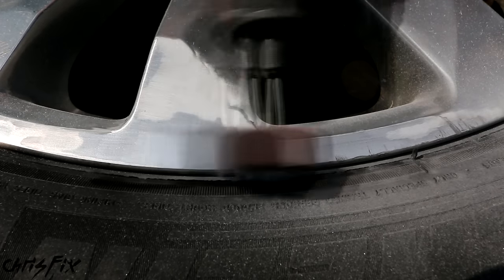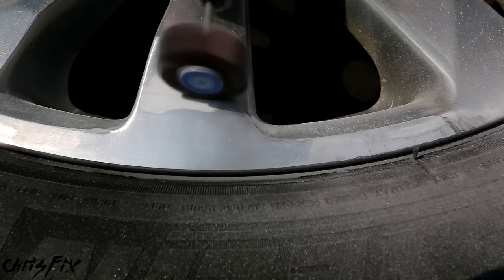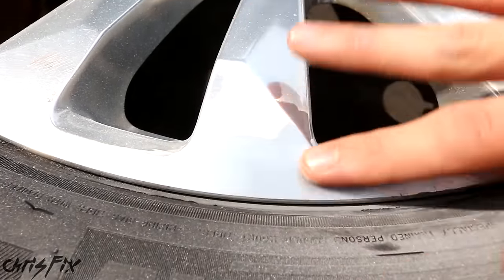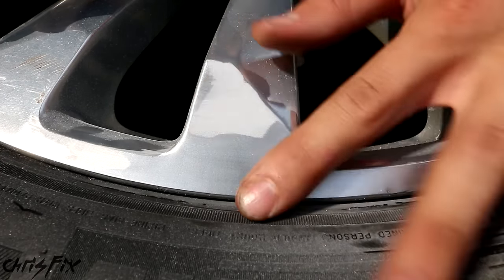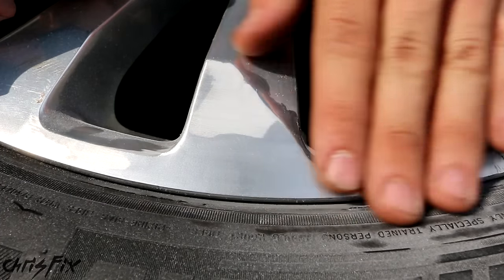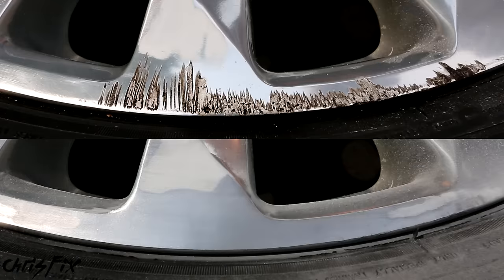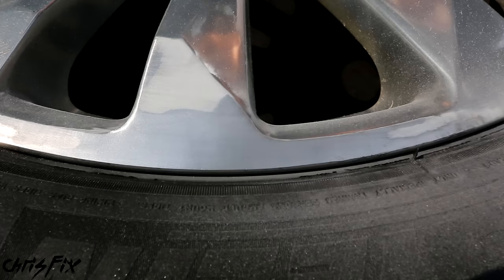It's addicting to watch this curb rash disappear. We've removed all the scratches — the area we focused on is perfectly smooth. This looks gorgeous, and that's all it takes: a little bit of flap wheel, keep it moving so you're not digging into one area. No waves, no divots — one completely smooth piece, which is exactly what you want. Check out this before and after: here's the before with the curb rash, and here's the after. Look at that difference!